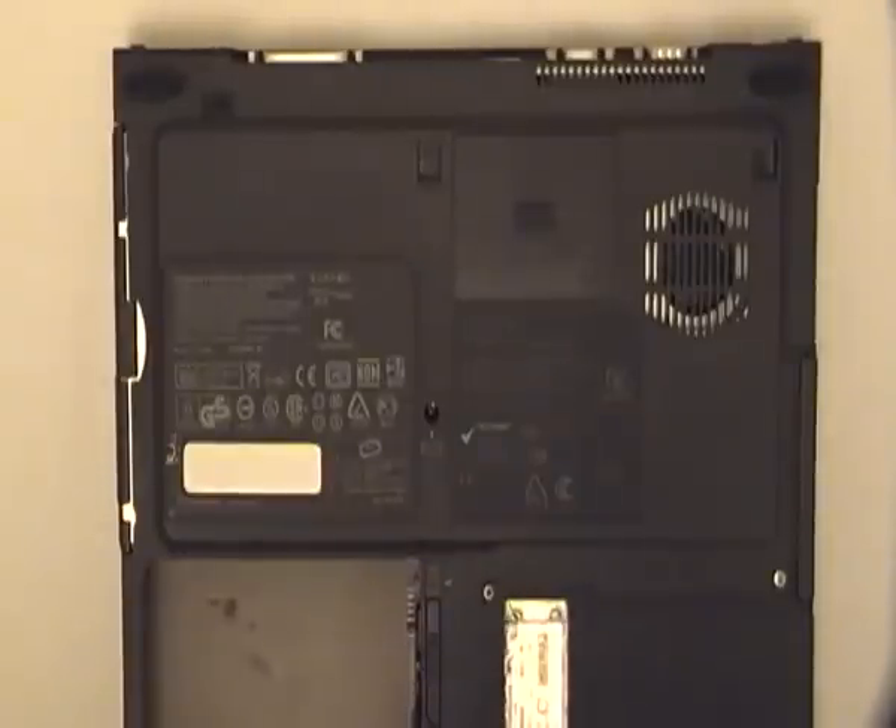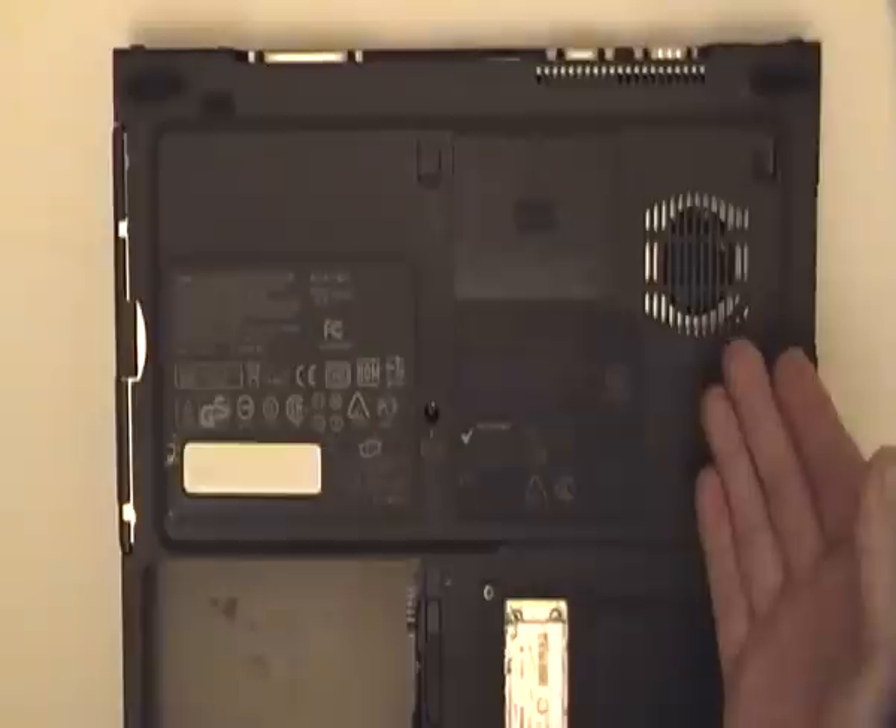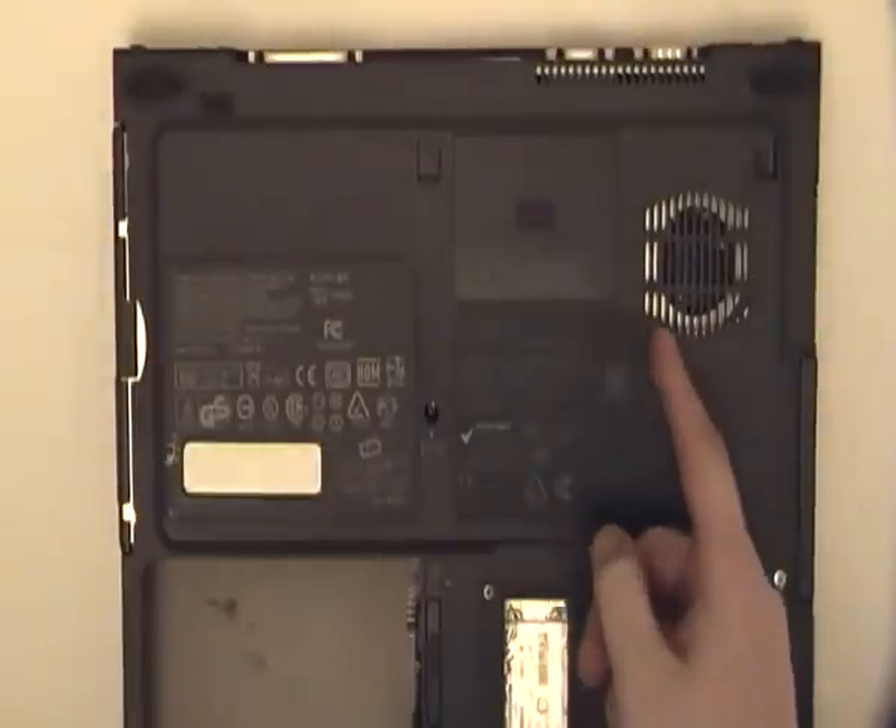A common search on YouTube is how to fix an overheating laptop. As you can see here, the fan casing is very small.